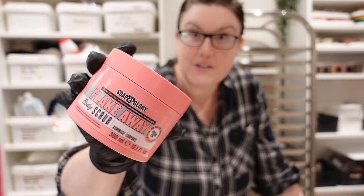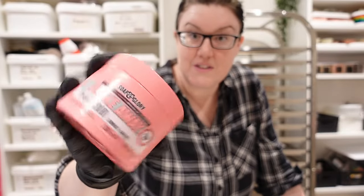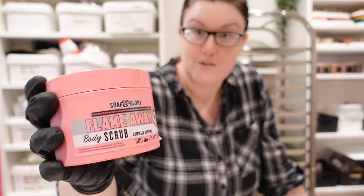Today I'm making one of my most requested products, which is the Soap and Glory Flakeaway Scrub. I absolutely hate that name but so many of you love it and want a dupe, so I'm going to go through how I worked that out.